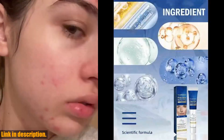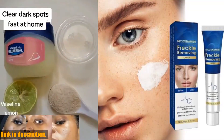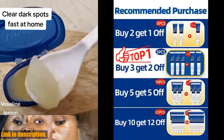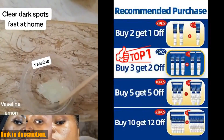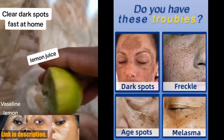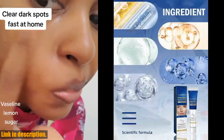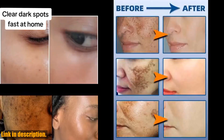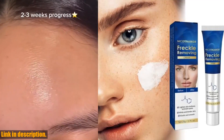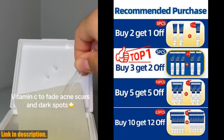Here at our store, we take pride in offering only the best beauty and skincare products. All our products are genuine and are ready for same-day delivery. Plus, we send out packages with the lowest price declaration to avoid expensive customs duties. Don't let dark spots hold you back any longer — click the link in the description to purchase the effective dark spot remover for face and say hello to clear, radiant skin. Don't forget to hit that subscribe button for more amazing beauty content.